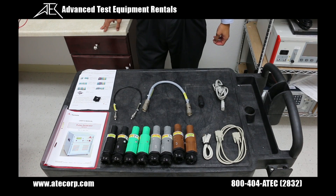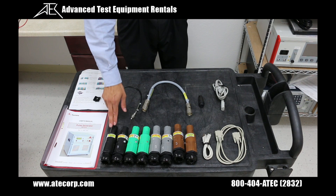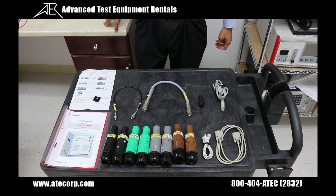Now let's look at the standard accessories that are going to come included with the rental of the generator. It's going to come with a user manual and eight of these 400 amp connector bodies, which are used to connect your DC source to the generator and also from the generator to your EUT. They are rated at 400 amps since that's the max current capability of the generator.